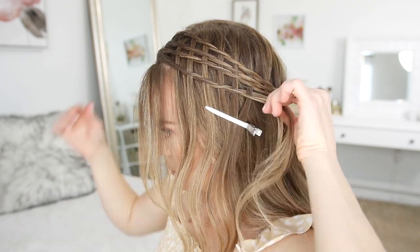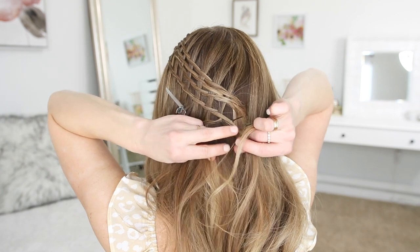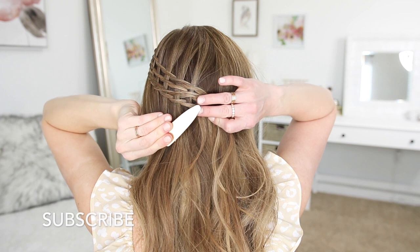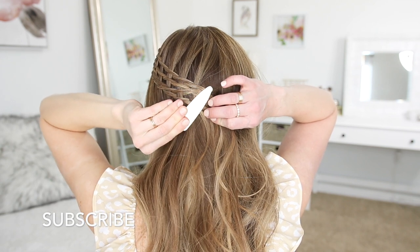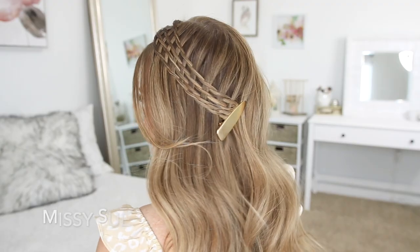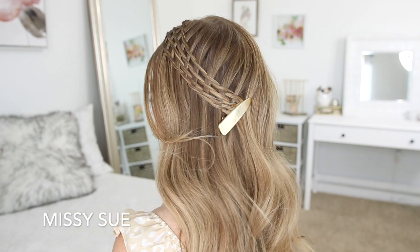Once I finished all four of the braids, I decided to add a really cool gold clip at the ends of my braids. I just wanted to add something a little bit more secure than just a couple bobby pins to hold the braids in place, and this clip did just that. It's made out of an alloy material, so it's very sturdy and firm, but it also added a really cool vibe to the hairstyle.